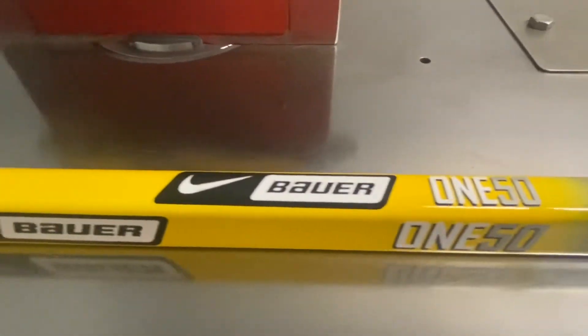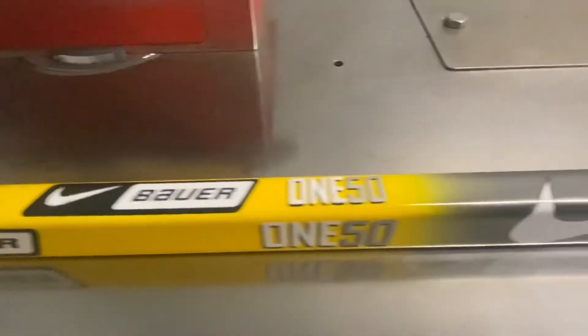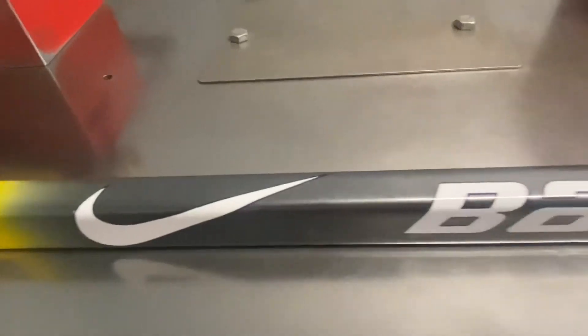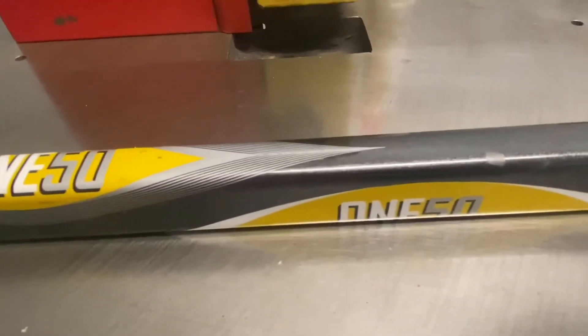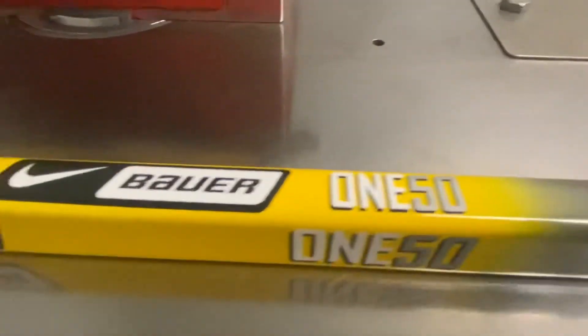They have their own factory by now — after 2005 they had their own factory. But Bauer sticks originally started around 1991; that was the first time I saw a Bauer wood stick. It was a 3003 model, and I think they had the 3030 model also, which was a black one.